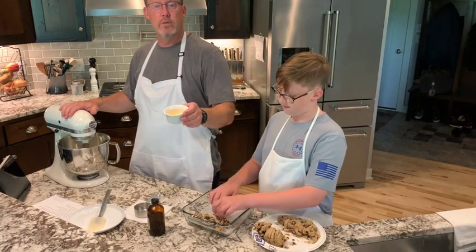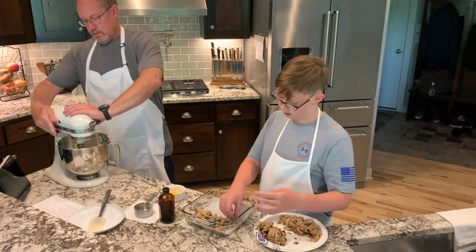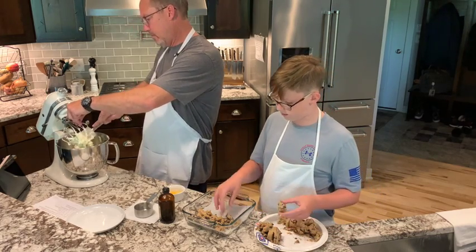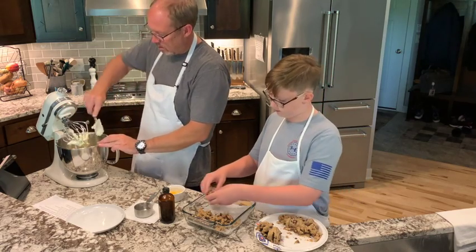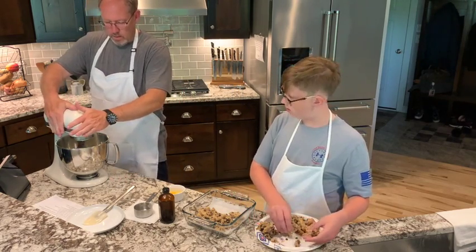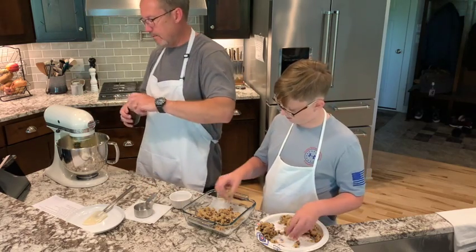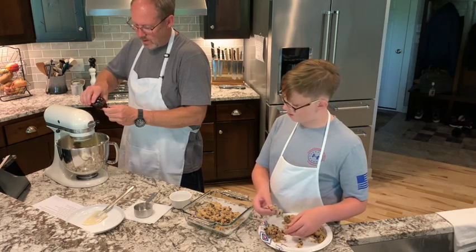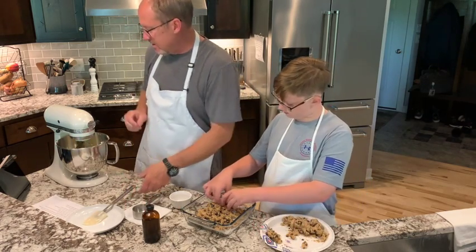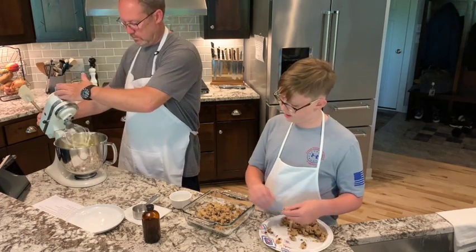Half a cup of regular granulated white sugar and we're just going to cream those two things together. So while that's working, we've got a room temperature egg and then we're going to have a half a teaspoon of vanilla. We'll turn this off, just scrape it out of here. We're going to put that egg in there and get our vanilla in there. I can smell that cream cheese the whole way over here. These are going to be good. Just a quick, easy little dessert. It's nice and simple.